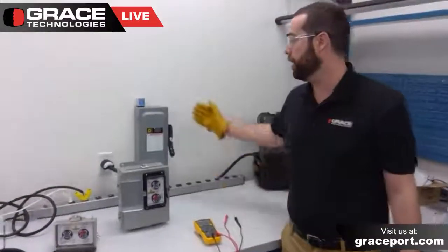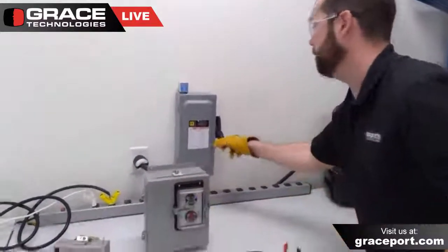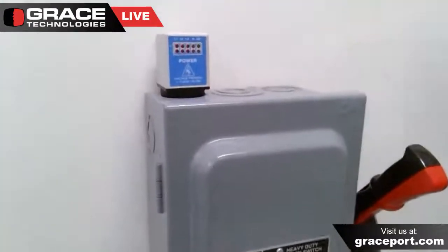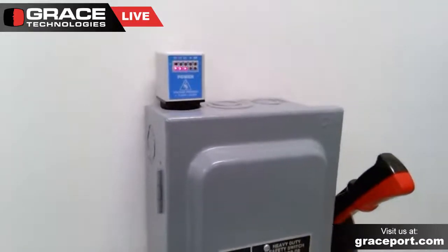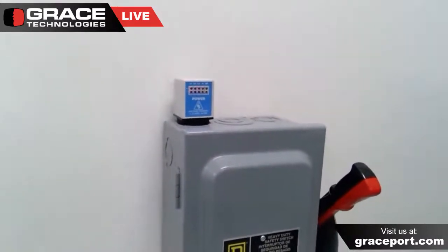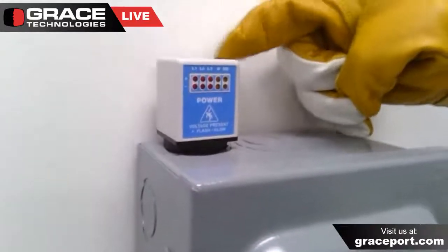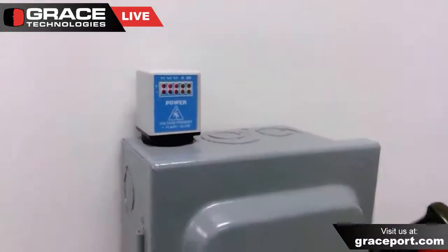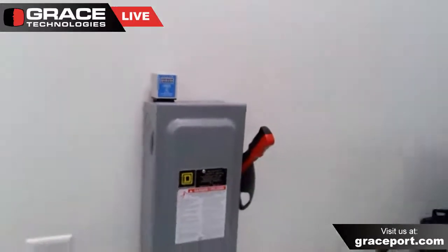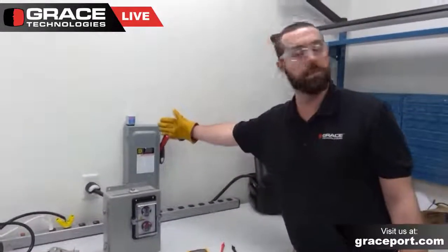One last thing I wanted to touch on is our flex mount voltage indicator. This is a small voltage indicator that is UL listed up to 600 volts AC, used in a three-phase four-wire or three-phase five-wire configuration. It has L1, L2, and L3 along with the neutral and the ground. It uses an M20 or three-quarter inch conduit hole punch knockout. Generally, we see it installed on smaller motor mount disconnects or smaller electrical control panels — in this instance, on a small local disconnect.